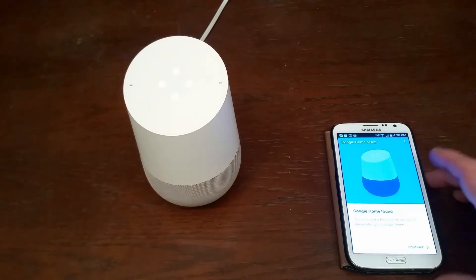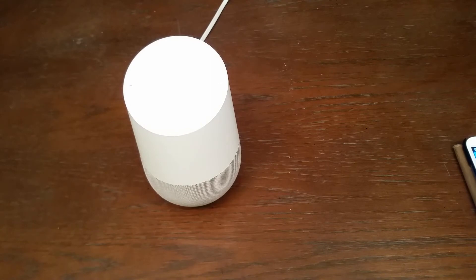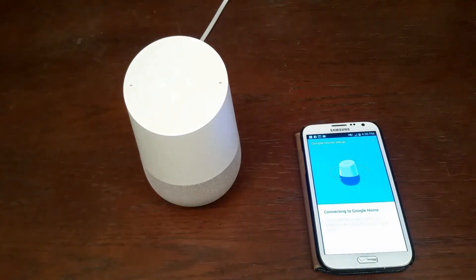Google Home found. Just a few more steps — taking this off screen for just a moment. It is connecting to my Google Home. Your mobile device will switch to a temporary Wi-Fi hotspot on your Google. It is going to connect it to my network at this point, and it's going to find my home network.